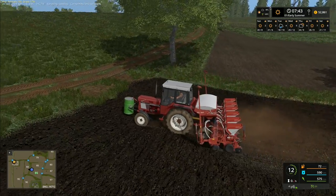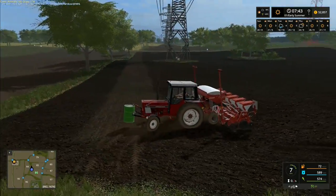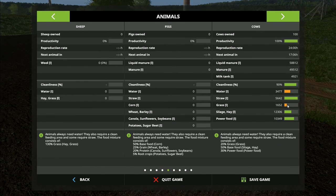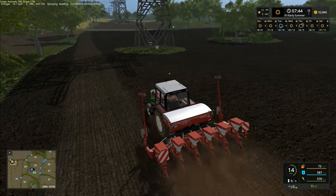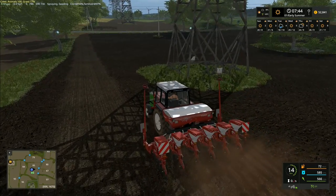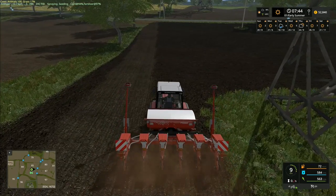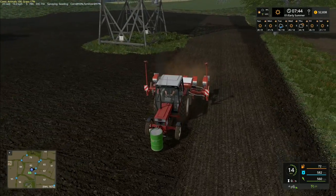Hey folks, it's Frithgar here. The planting with our International 745s is continuing. I've fed the cows a little bit of food - they've got some silage and hay in them. They're going to go into the digress fairly soon. I'm still undecided what to do about that. I think we'll probably do the mowing first, then get the forage wagon on and gather up a little bit, and the rest we're going to harvest. I'm going to force this one through here and then carry on the planting from this side.